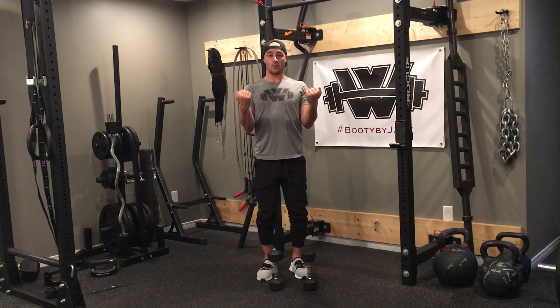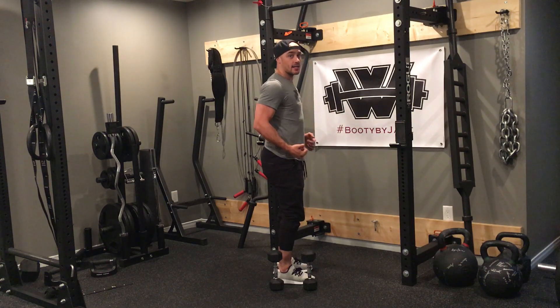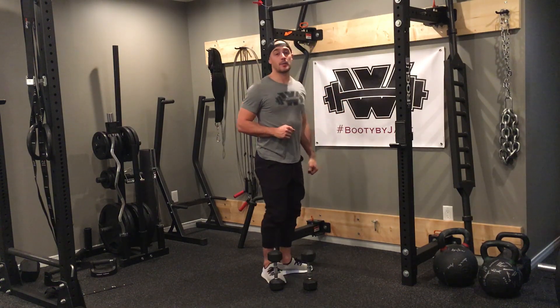As I'm lowering down, I want to keep the dumbbells out in front of me. Biggest thing with curls is we never want the elbows behind us — it's going to cause issues for our shoulders. We always want those dumbbells in front of us, keeping the head up at all times.